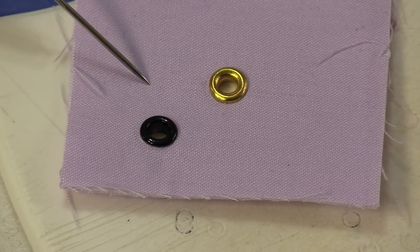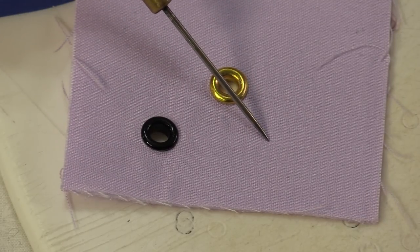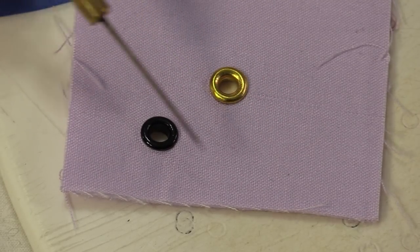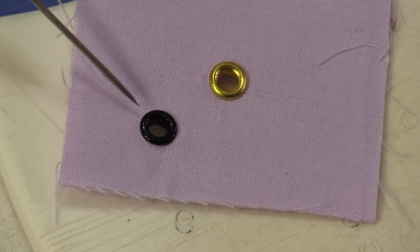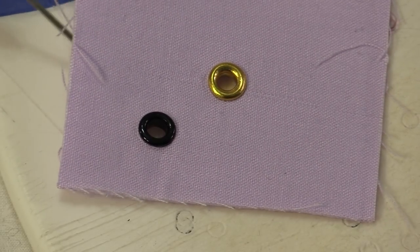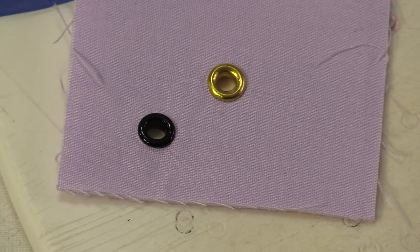So I always like to test first. I'll use the fabric that I'm using, the interfacing that I'm using, and I make a sample. That way I'm sure to see what it looks like before I put it on the item.